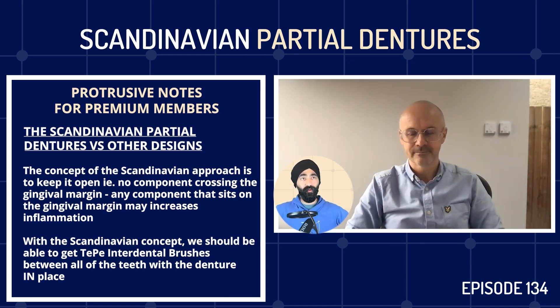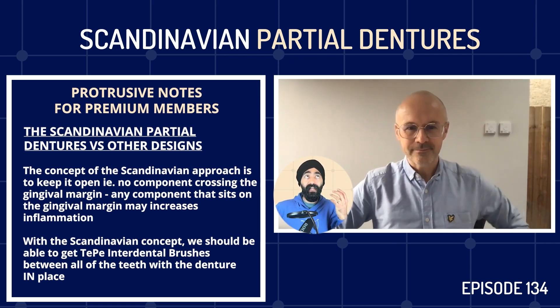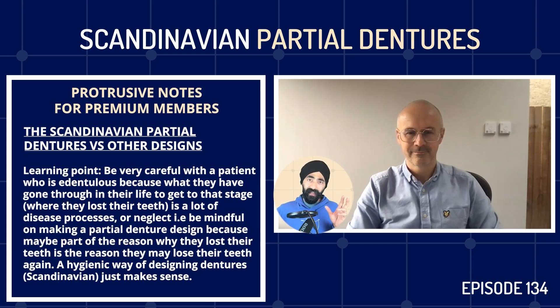The data I came across as a DCT in restorative - when I wrote the paper on resin-bonded bridges - was that partial dentures in the literature are likely to increase caries incidence by three times. Some studies show you're more likely to get periodontal disease or caries, but it depends a lot on how you design it. A really good point an educator made: you have to be very careful with a denture patient, because what they've gone through to get to that stage involves a lot of disease processes. So maybe the reason they lost the teeth is why they may lose teeth again. It makes sense to make them as cleansable as possible.